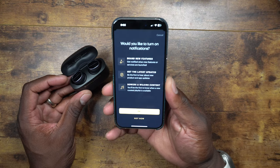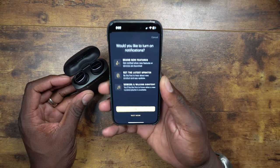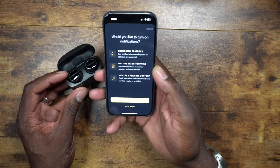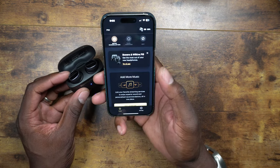Now I've got everything set up in the app — you can see all the brand features and everything ready to go.